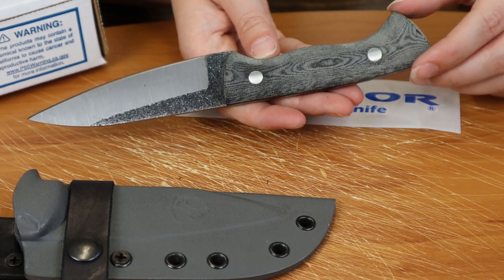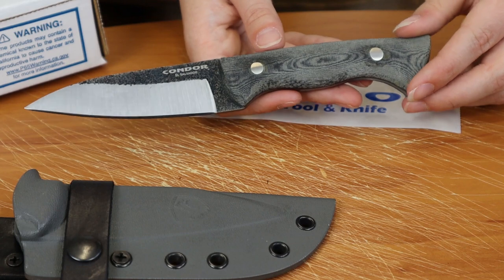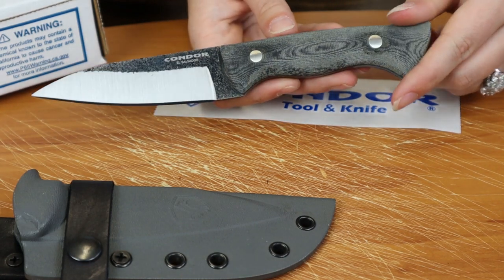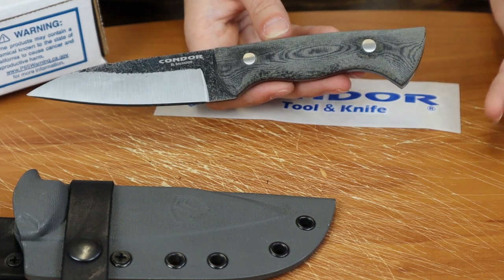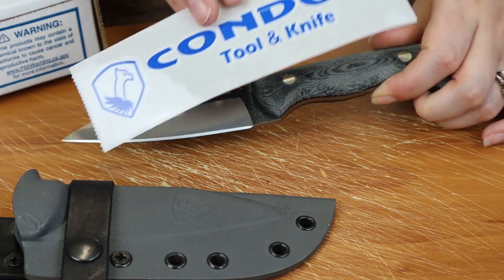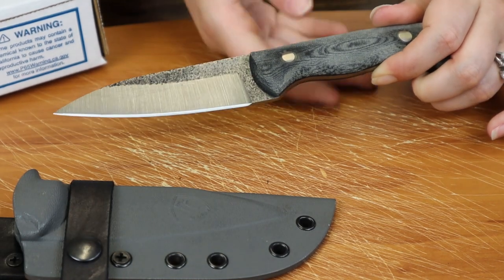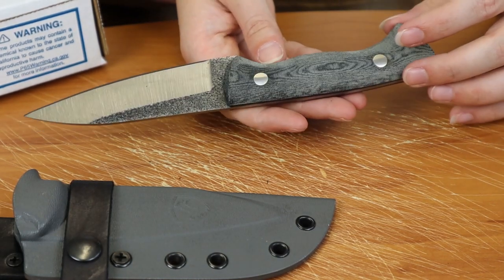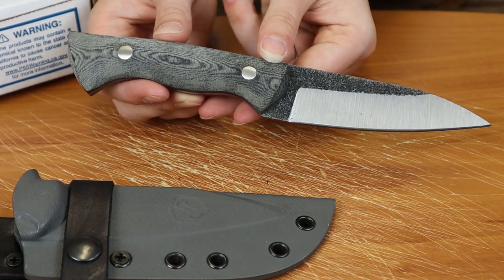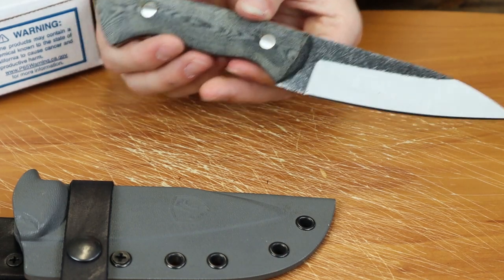It really doesn't matter. I mean, if you liked the Bush Slicer, I like it too — I just feel like they didn't have to pair them together; they seem like two totally different knives. But they do come with Condor stickers, and if you guys know me, I'm a big fan of stickers, so I like that they include those. This was designed by Julio Diaz and made in El Salvador, so you know exactly where your tool is coming from.